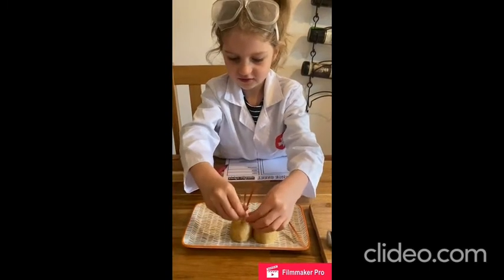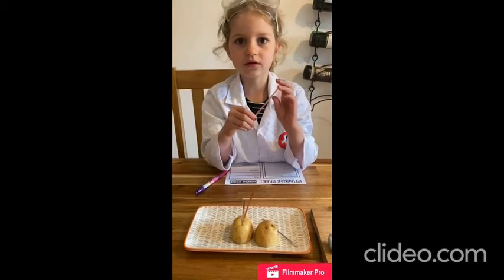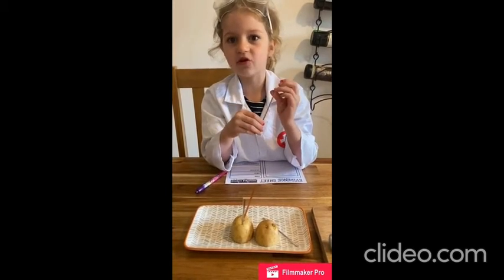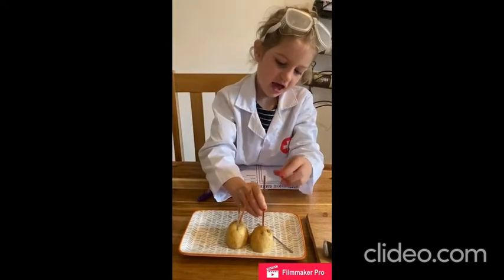We're going to put these in really closely. These are called electrodes.